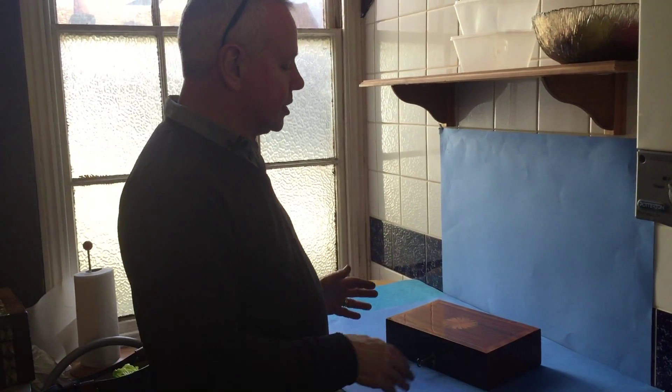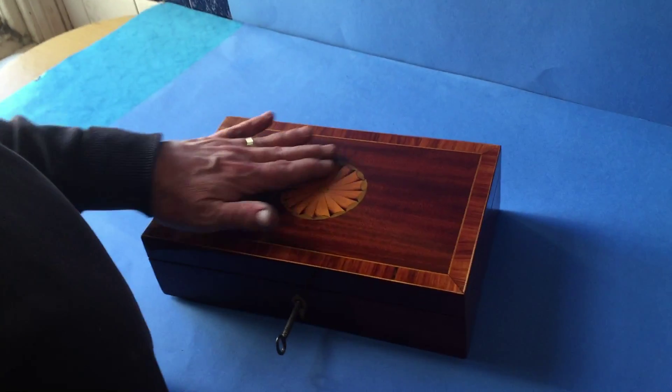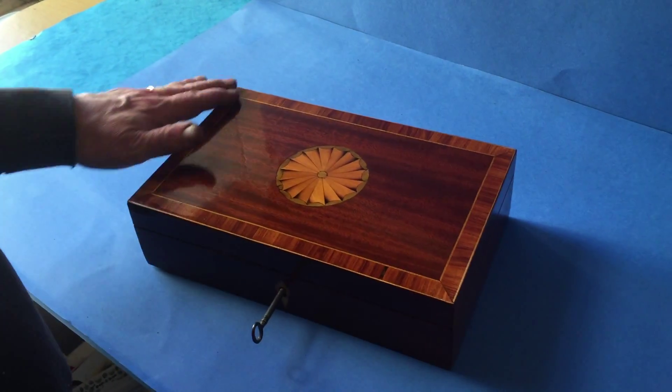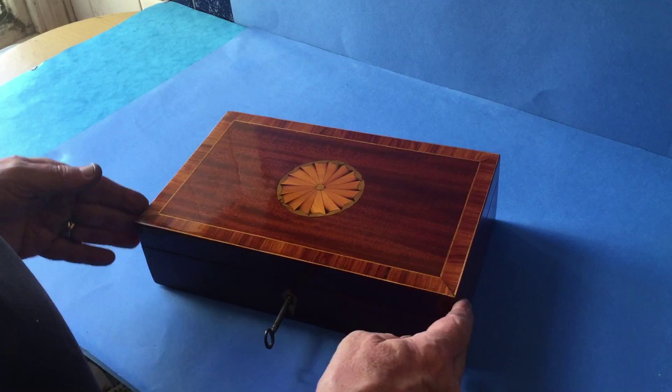This is a very nice Sheraton table box. It's mahogany. You've got a harewood and boxwood fan inlaid to the centre, and then it's tulipwood cross-banded around the outside with boxwood inlaid. Nice piece of mahogany.